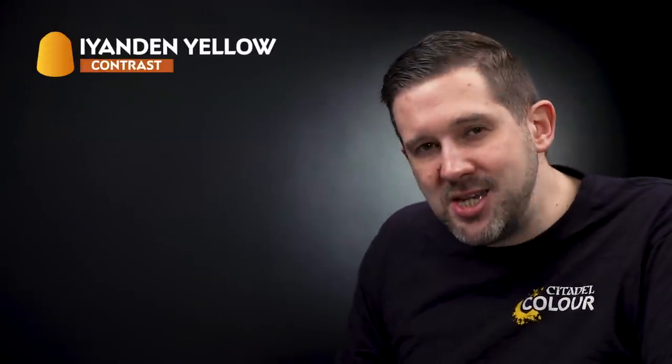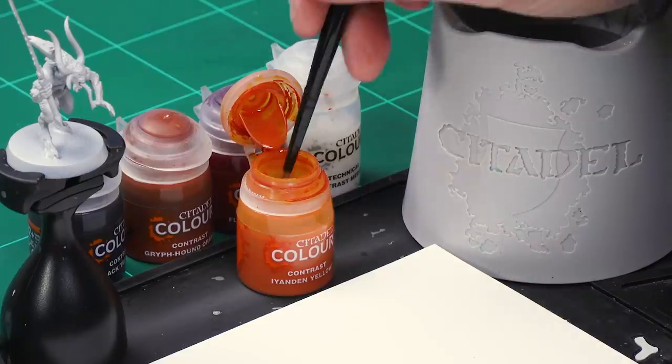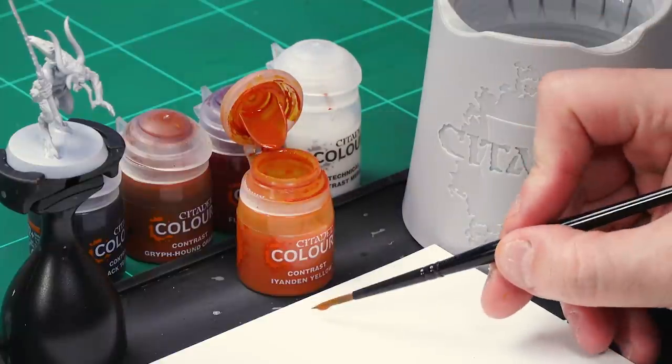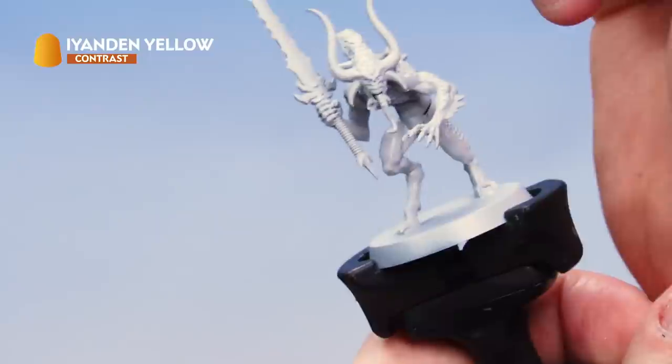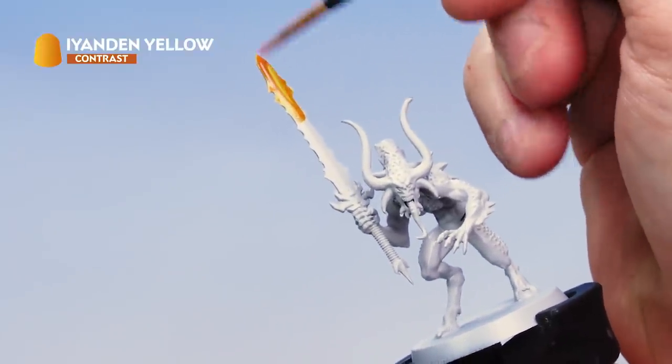The first color we're using is Iyanden Yellow, which we're going to smother all over our blade. Grab your medium shade brush and take a big brush full of Iyanden Yellow from the pot, taking some of the excess off onto your palette. Load your brush up and then onto the hellblade — we're simply coating the entire blade with Iyanden Yellow, top to bottom.